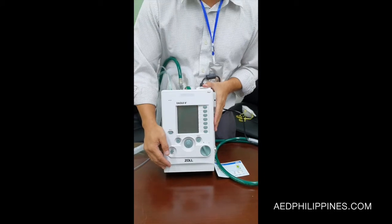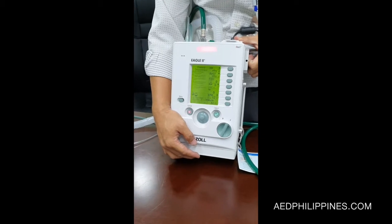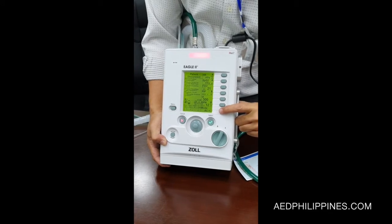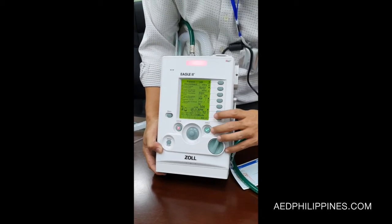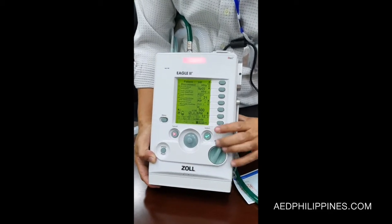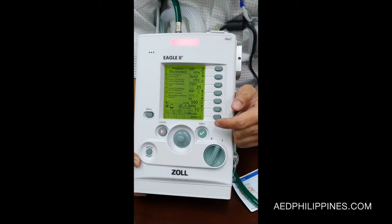So the operations for Eagle 2. First, we have the on and off button. We have all the parameters here on the left. First, the mode. You press the button that corresponds to the mode that you want, then use the wheel — either left or right — to choose the mode, and then accept or select through the check. Or you can cancel it, which would go back to the original mode.